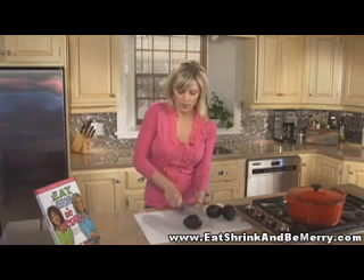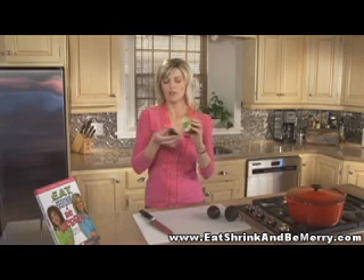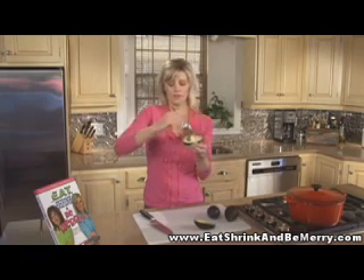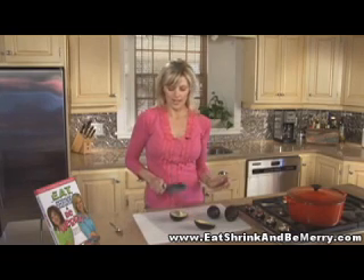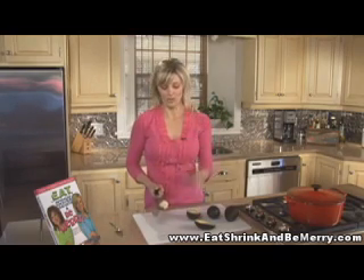Then you can just kind of turn the avocado all the way around — I'm really not moving my knife — and then twist it and open it. If you struggle to do that, that means it's not ripe. A ripe avocado will open really easily. To get the pit out, you can use a spoon and dig around it, but I actually like to use my knife. You just go like that, twist it, and it'll come right out.